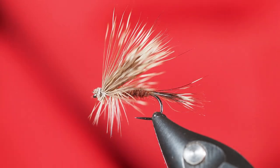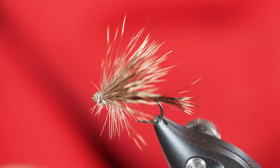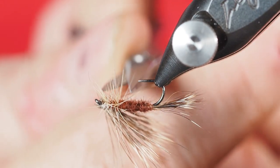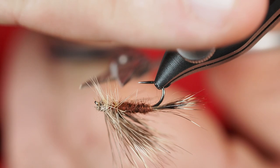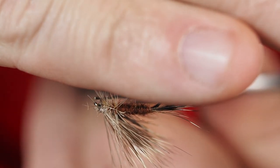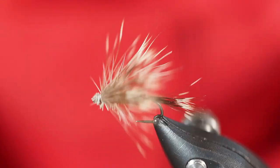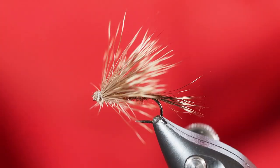The final step I'm going to take is I want this to lay flat on the water, so I'm actually going to give this a bit of a haircut. These hackle fibers that are right on the bottom — I'm going to rotate my vise so the hook is completely upside down and then come through and cut some of those fibers off. And with that, there you have it — the Harops hair wing. Great pattern, give it a shot.